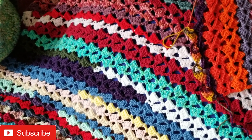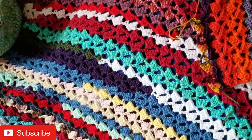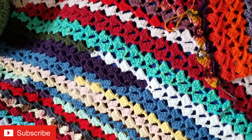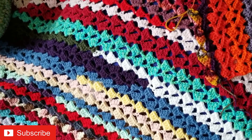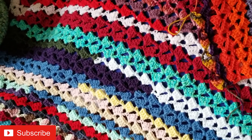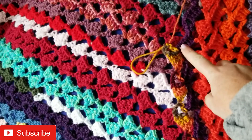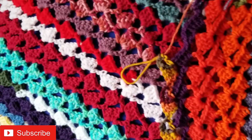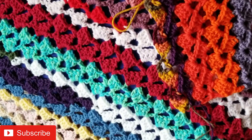Hi everyone. Welcome to the November edition of the 2023 Super Stash Busting Blanket Project. I have made a bit more progress on this. I am using this variegated fall yarn, which is perfect because it's November.